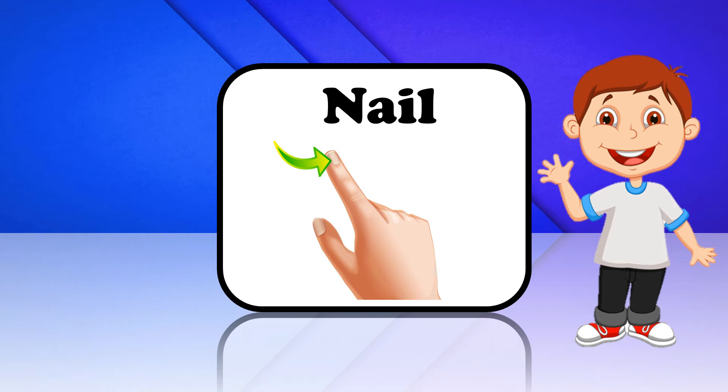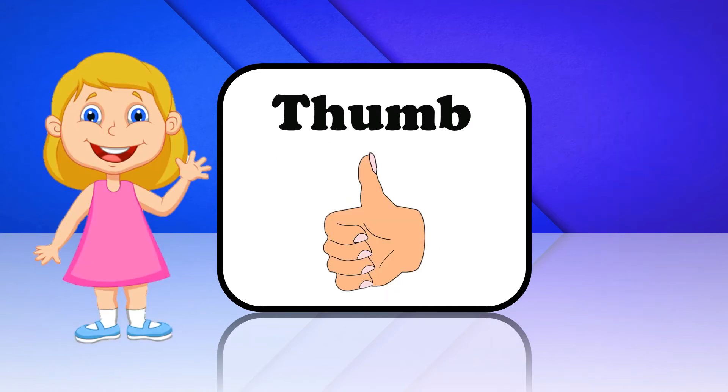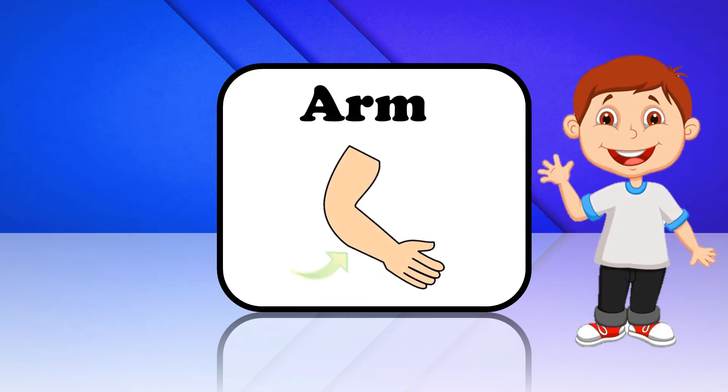Nail. This is Nail. Thumb. This is Thumb. Arm. This is Arm.